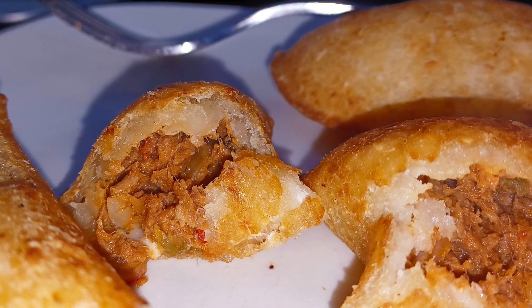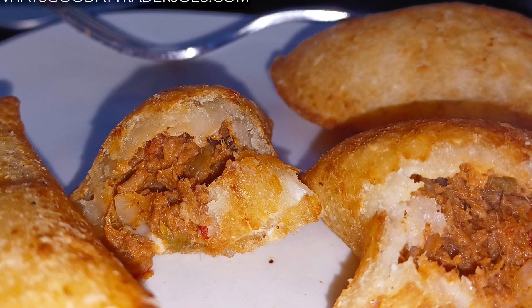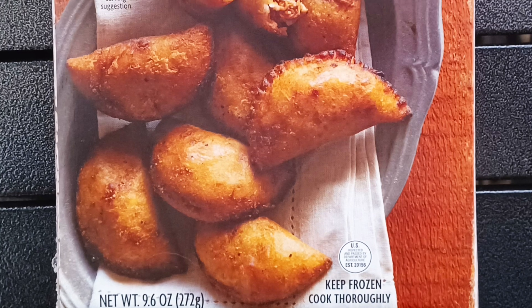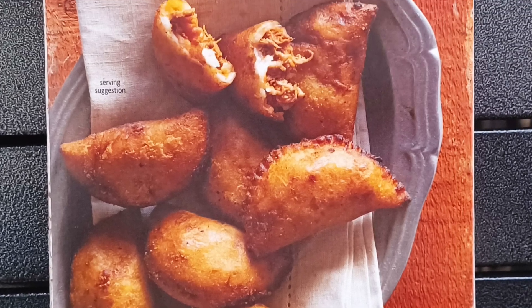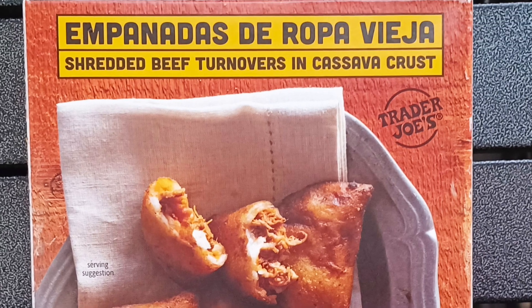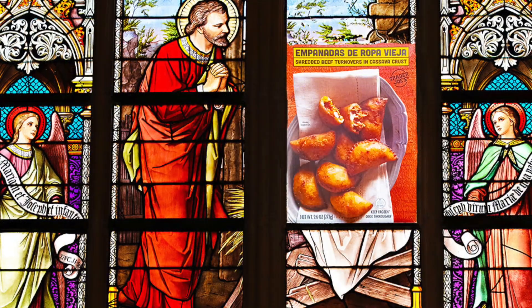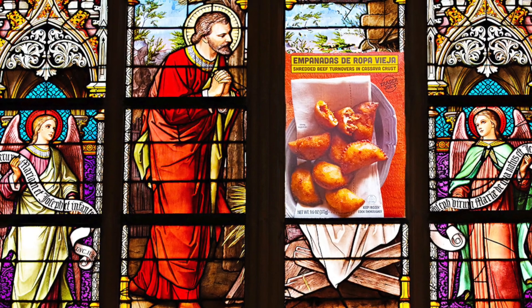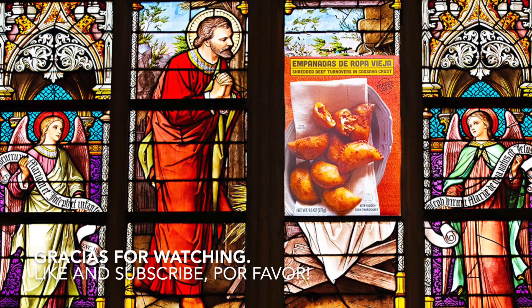So, so good. The beautiful wifey and I plowed through the pack in a single sitting for lunch — we'd absolutely buy it again. About six dollars for eight mini empanadas: restaurant-quality appetizers. Four and a half stars apiece for Trader Joe's Empanadas de Ropa Vieja. Bottom line: nine out of ten. Really, really darn good.